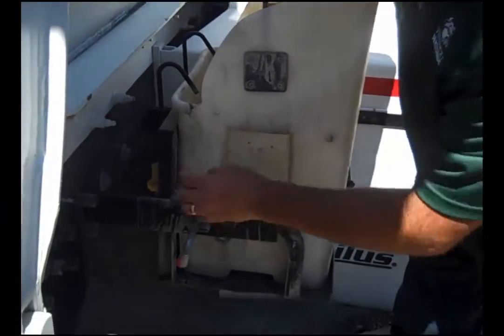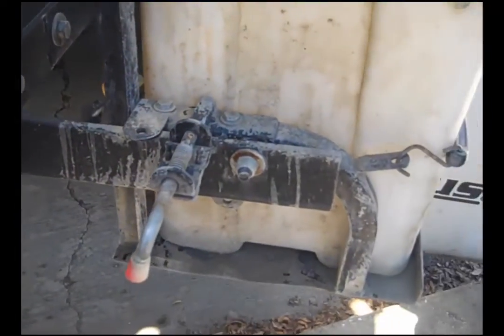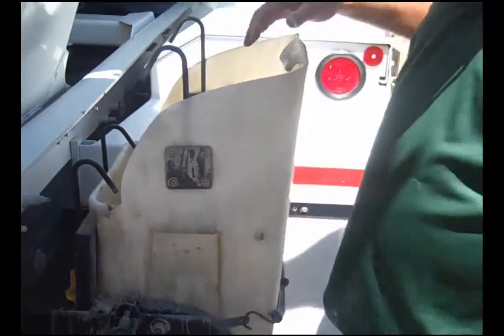We were able to saw off the other bracket and put this right on — retrofit it — which you can do if you already have one of these racks as part of our product.